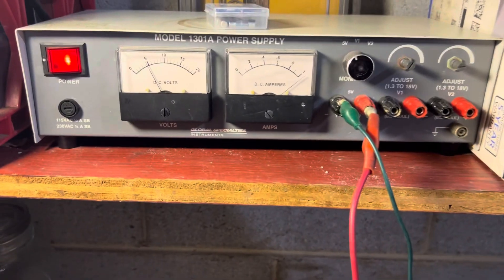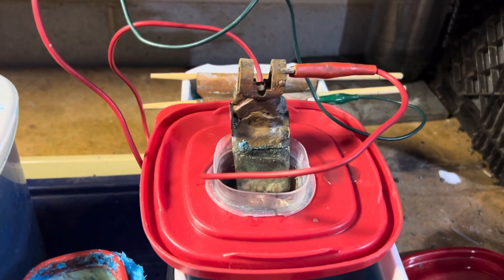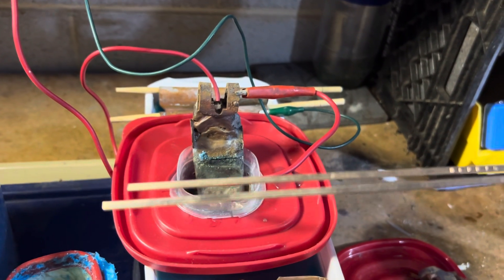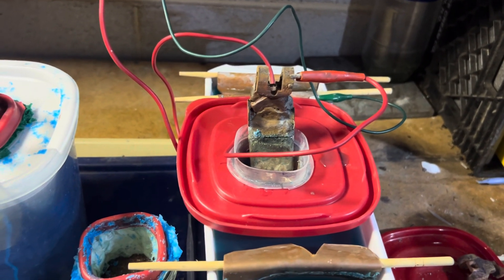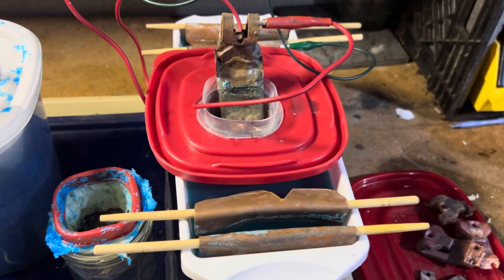We're going to turn it on. I'm running it at four volts, four and a half volts, one amp. We are going to recover the silver from this. This is silver floss — it's about 15% silver, 85% copper, and a little bit of phosphorus for the flux.